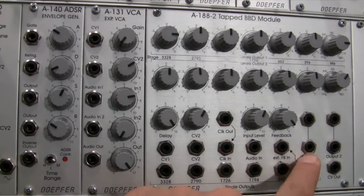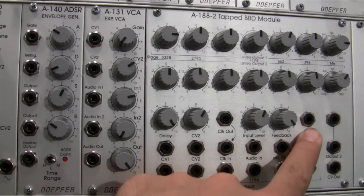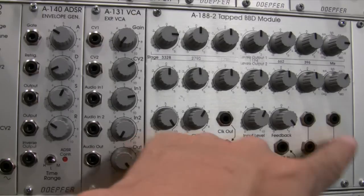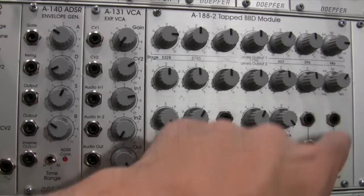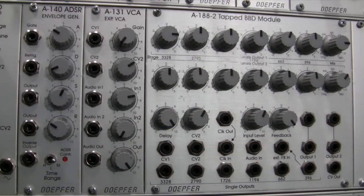Above output one and output two, you'll notice a couple of jacks. These are essentially just mults of the same outputs — the jack above output one carries the same signal as output one, and the jack above output two carries the same signal as output two.